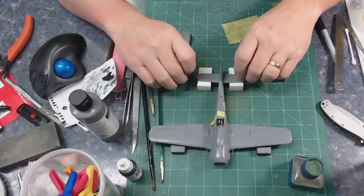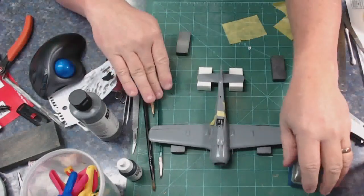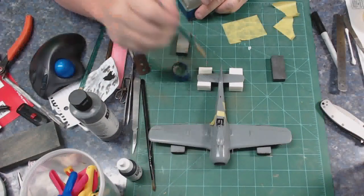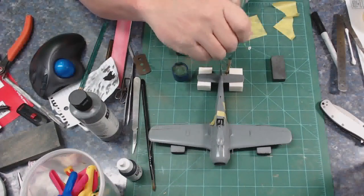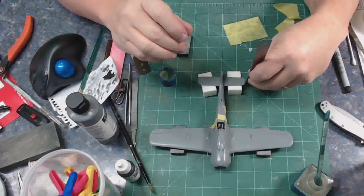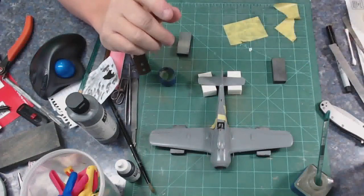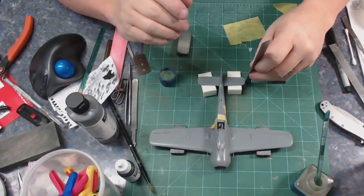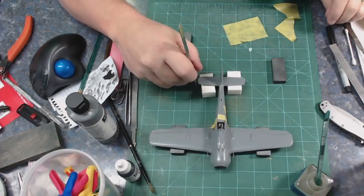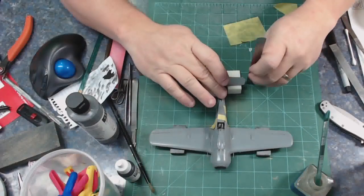I get them level and then hit the seam and mating surface with MEK. With MEK you let it sit for a little bit, then pick it up and push them in to make sure they're seated well. I give it a while to set the angle and check it with a ruler. This may seem over the top, but when looking at a model head-on, the first thing I notice is whether the horizontal stabilizers are crooked.